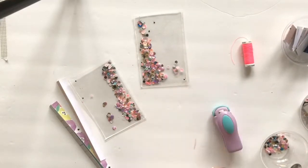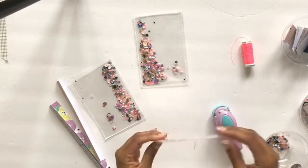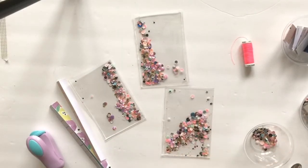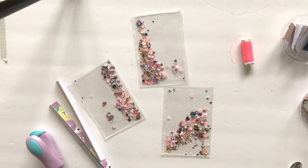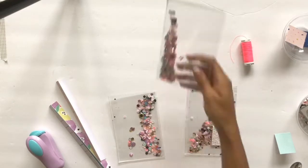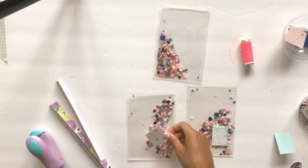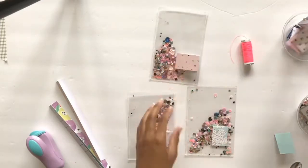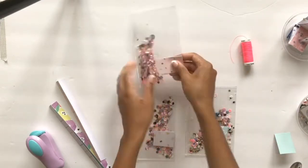I take my sequin mixes and for this project I use little photo sleeves like you normally would, fill them up with the sequin colors I like, and once I've sealed all the edges, that's the basic concept. Then I start embellishing.